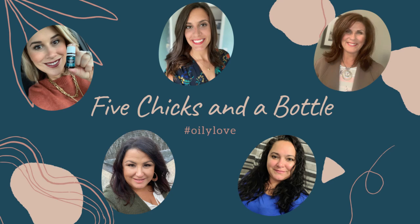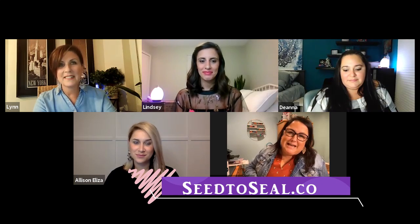Hello friends and welcome to Five Chicks in a Bottle. We are here to empower and educate and share our love for Young Living essential oils and their products. We choose Young Living because it is an amazing brand, and you can find out all of the great things about why we love Young Living and all of its processes on seed2seal.com.